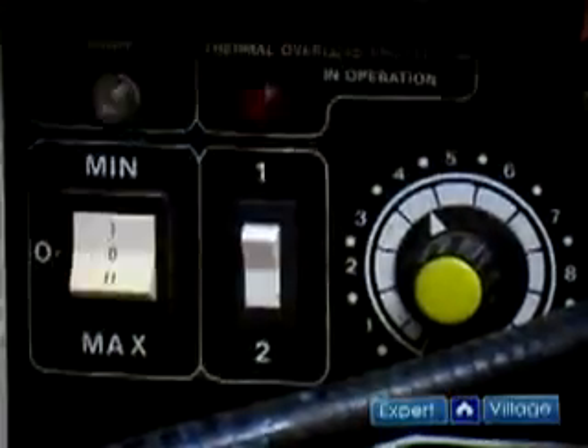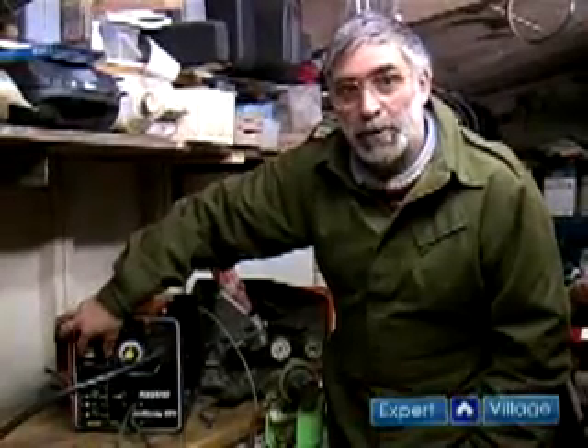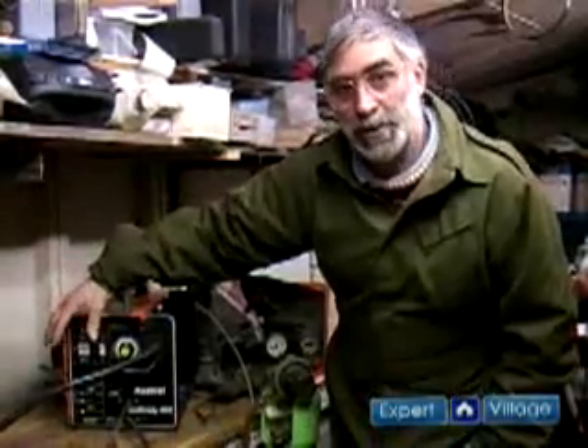Number 2 selected here is your second most powerful output. Going over to number 2 and number 1 gives you the third most powerful setting, and leaving it on 2 and 2 gives you the most powerful output from this type of machine.